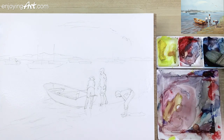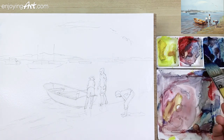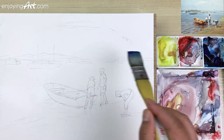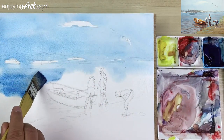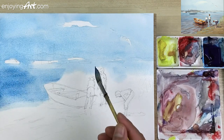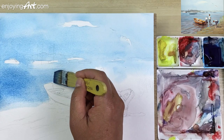Now I'm going to start taking just the Winsor blue green shade. I'm making sure the color gets into my brush a little bit more evenly. I'm going to take a little bit more water, then start from the sky and go through the boat. Because the water I put onto the paper first, it helps to make the applications much smoother.